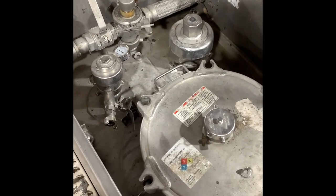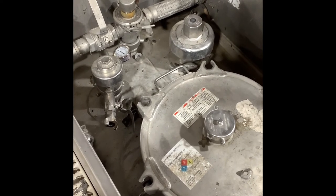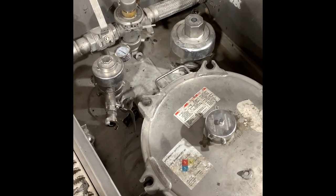Here you can see we have the ball valve open, the vapor recovery vent open, and the dome lid open. Thanks for watching. I hope you found this video helpful. Stay safe out there. And as always, if you have any questions, feel free to reach out to the training team.